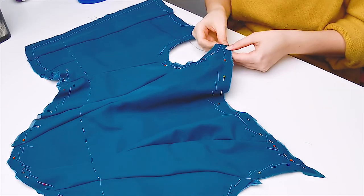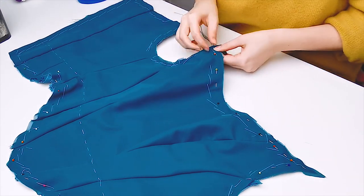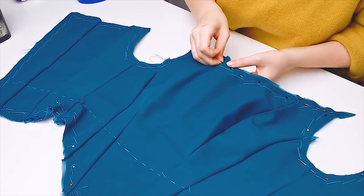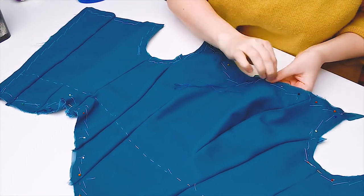Once the layers are pinned, I baste them together along the top and bottom edge with basting thread. Make sure you don't make your stitches too large, because we need these layers to stay together very well.